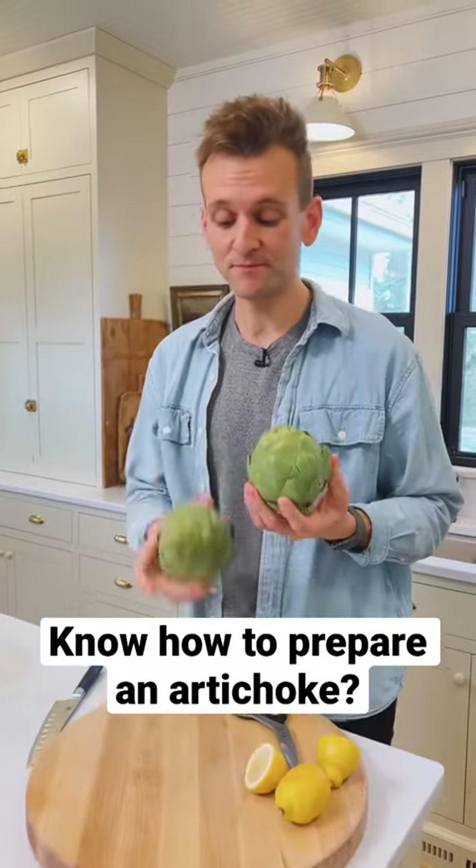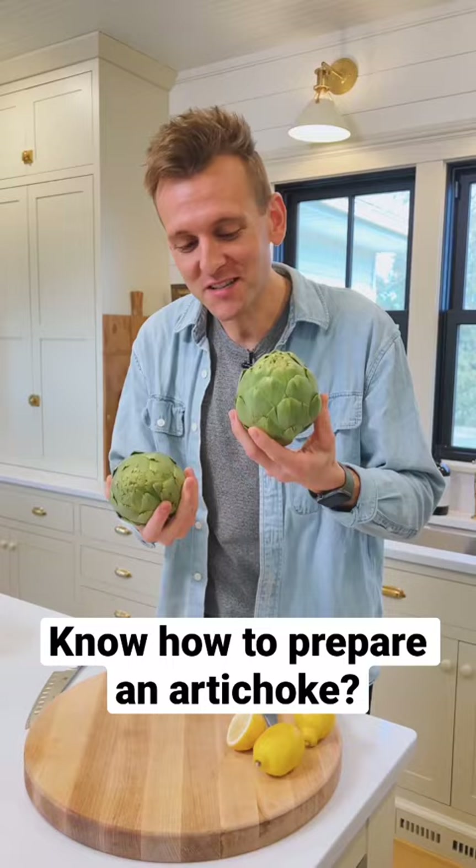We see them in the grocery store — they're beautiful. Do you know how to cook an artichoke? It's actually pretty simple. It just takes a couple steps. I'll show you what I do.